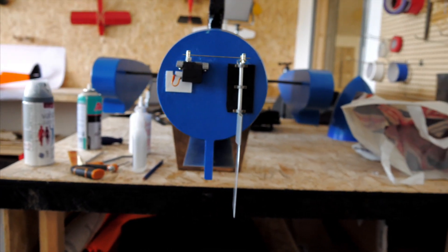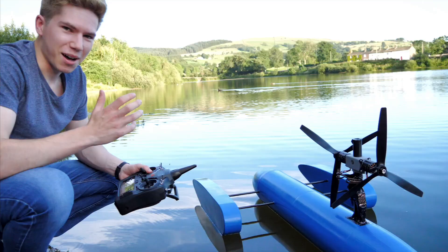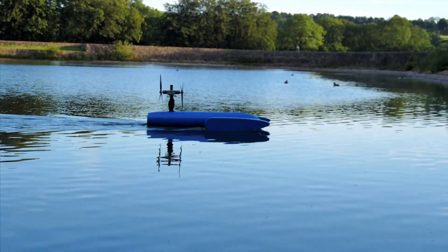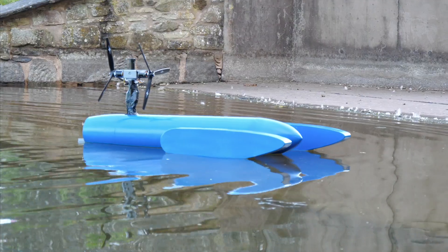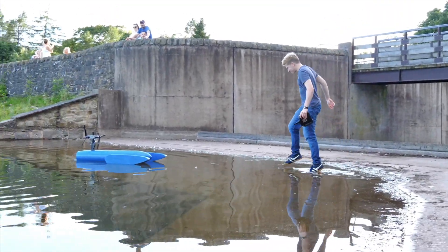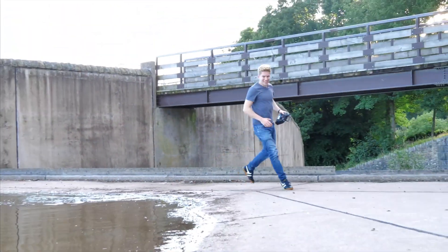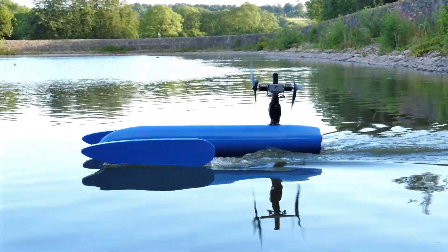To gain some confidence in the new steering system, I decided to take the boat out on a little taxi test before opening up the throttle. I'm a bit nervous. I'll just bring it around in a circle. Unfortunately, as expected, the turning circle wasn't all that tight, meaning I ended up regretting my choice of footwear once again and got my feet wet. But after that I was confident in the rudder, so let's go.